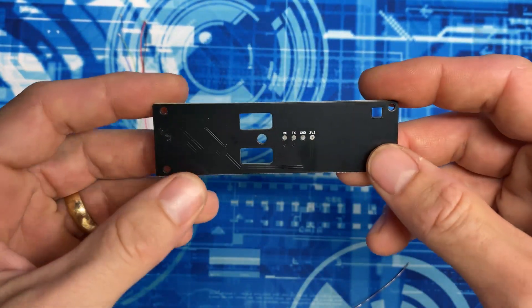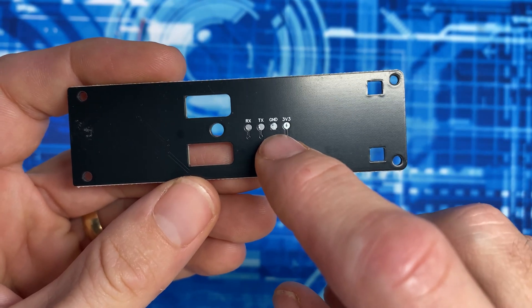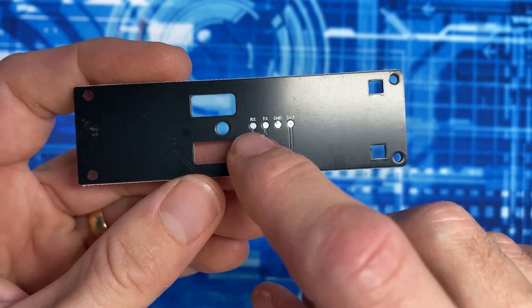On the bottom side of the GPS board, I'm going to tin these four pads. I'll do red to 3.3V, black to ground, blue to TX, and green to RX.